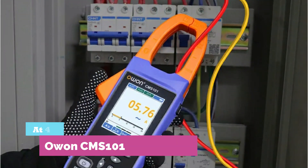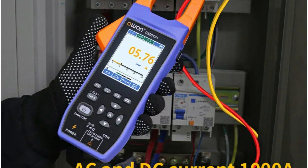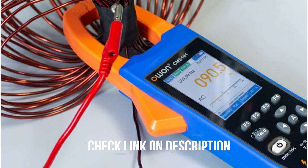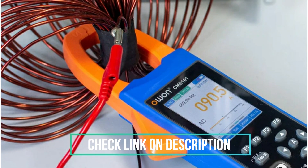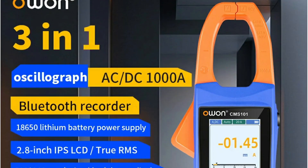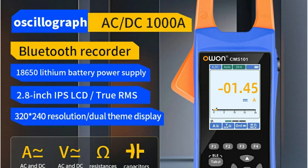At number four, the OWEN CMS-1013, a 2-in-1 clamp meter and oscilloscope supporting up to 1,000A. Need a clamp meter that doubles as a powerful oscilloscope? This device delivers with a 5 MSa/s sampling rate, 1,000A max current, real-time waveform display, and advanced auto measurements — built for serious diagnostics.